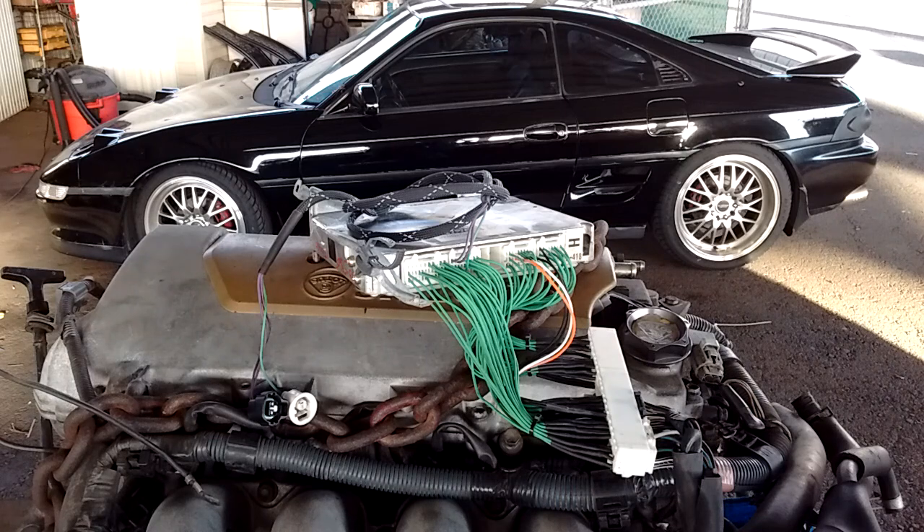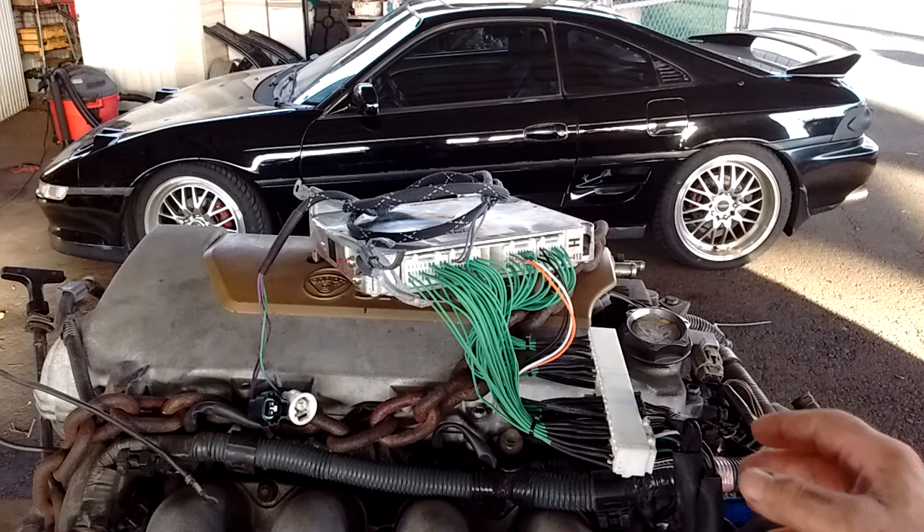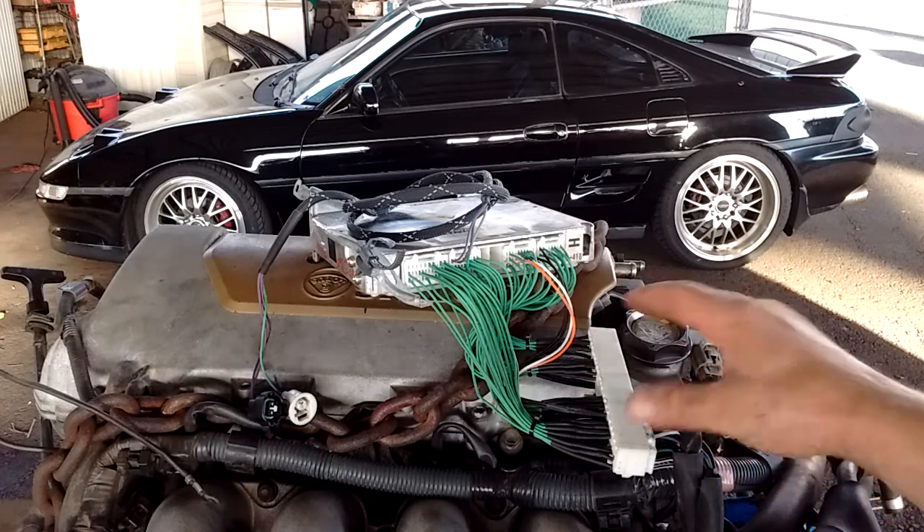I'm looking at a useful item here — a Monkey Wrench Racing swap harness.